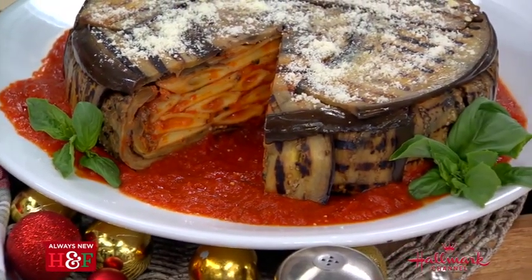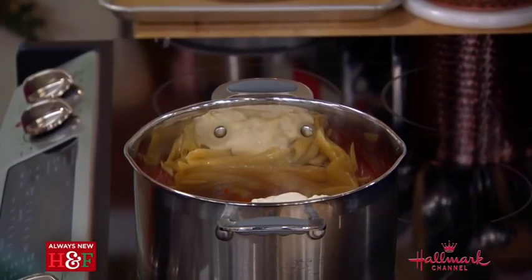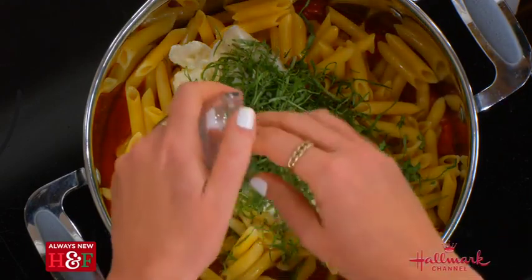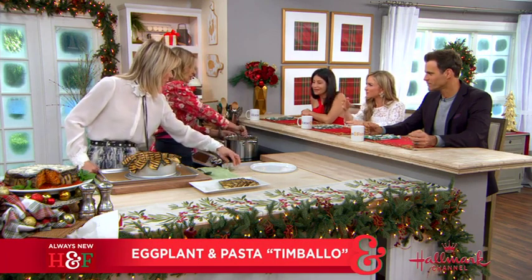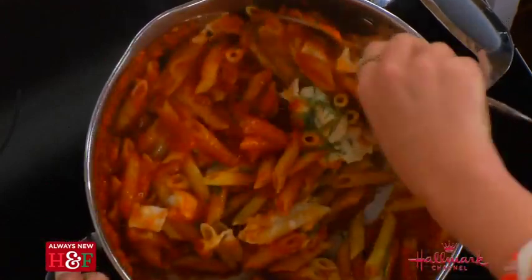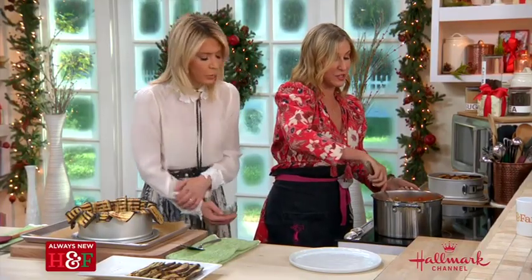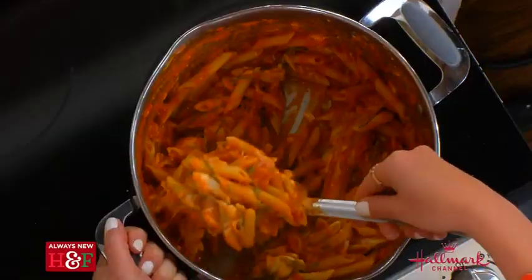Then we're going to add burrata. Burrata is like a mozzarella, but filled with cream — and it's just the best. And fresh basil and just a little touch of salt. As you mix together the pasta with the burrata, it just all melts. Burrata is what mozzarella wishes it was. In the United States, it's really possible to find good burrata — it's actually harder to find good mozzarella.